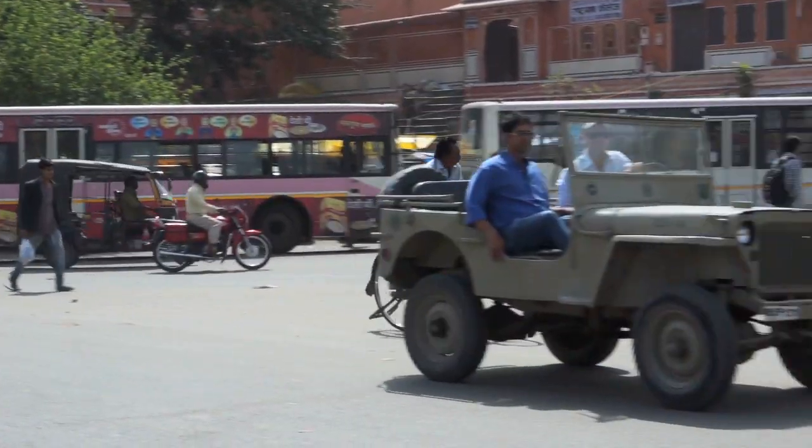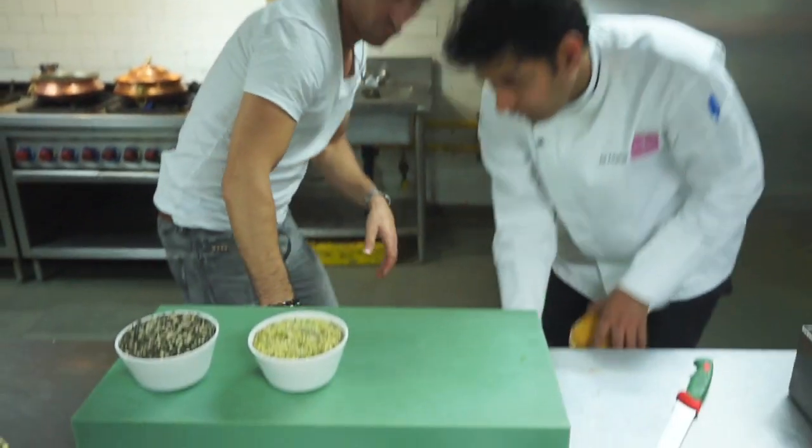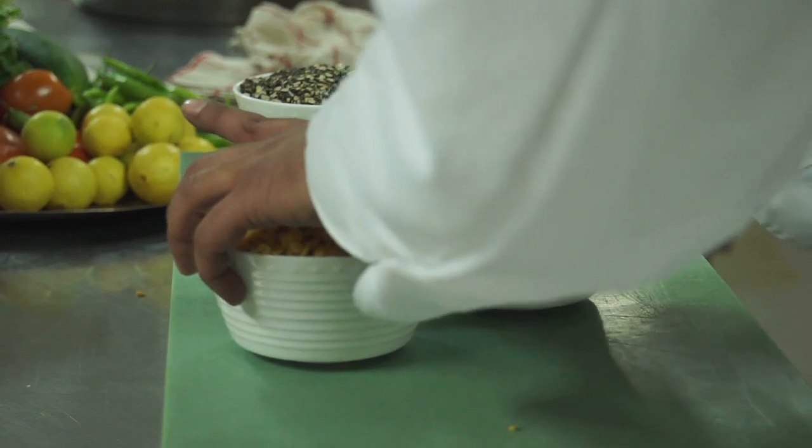Chef Ash, Executive Chef at the ITC Rajputana in Jaipur, invites me to help him make a five lentil spicy dal. So Chef Ash, this recipe is a lentil based recipe?